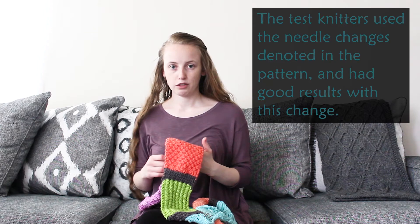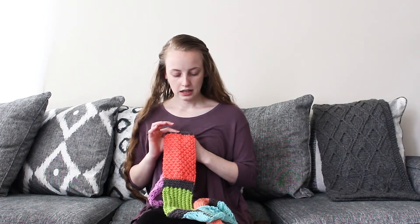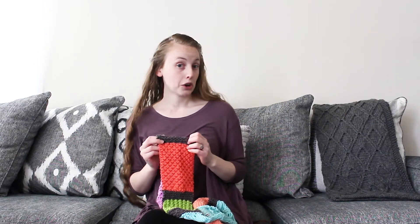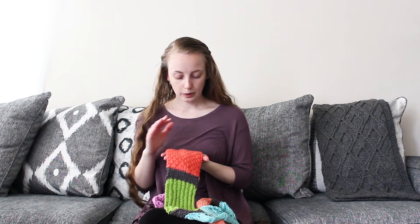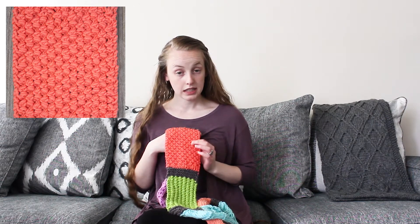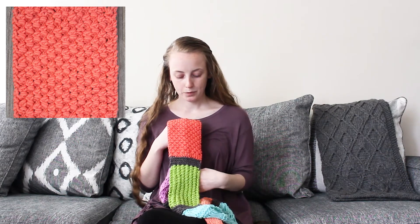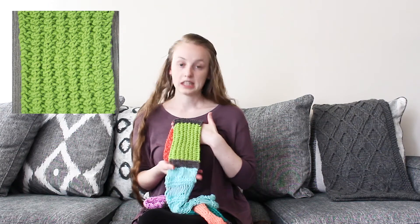Each section is separated and the pattern starts with just plain garter stitch, which I refer to as the open fields — just like your plain open garden or field before you've planted anything in it, just kind of barren and sitting there. Then I go into a thick moss stitch kind of texture, which I refer to as seeds — just like you have a big pile of seeds ready to be planted at the very beginning of spring or summer.